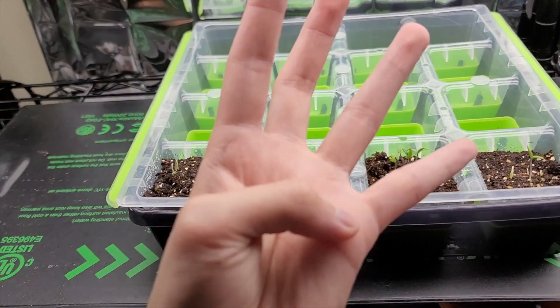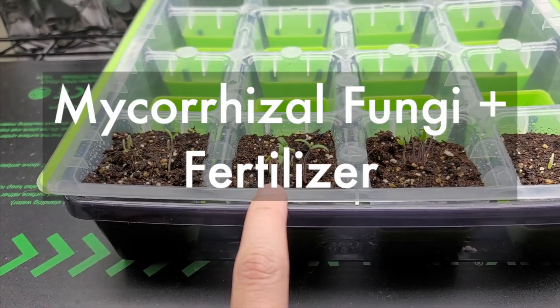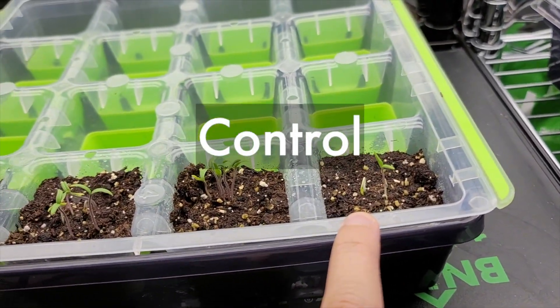I was reading it and thought, maybe I'll try this one out because it's only one strain and it will have the most extreme results. Not sponsored. Now welcome to the growth setup. The four categories that we have today are mycorrhizal fungi, mycorrhizal fungi with fertilizer, fertilizer alone, and control, which means nothing else.